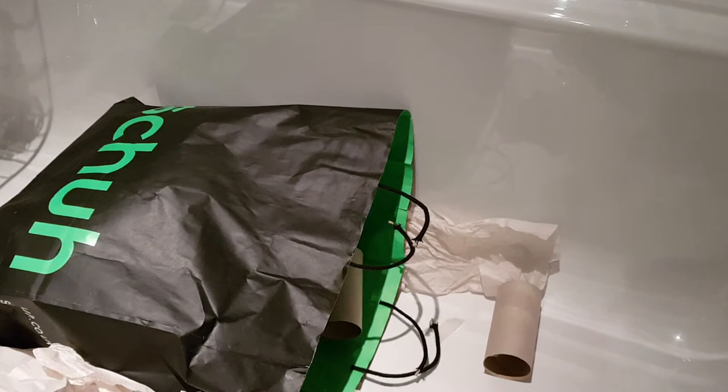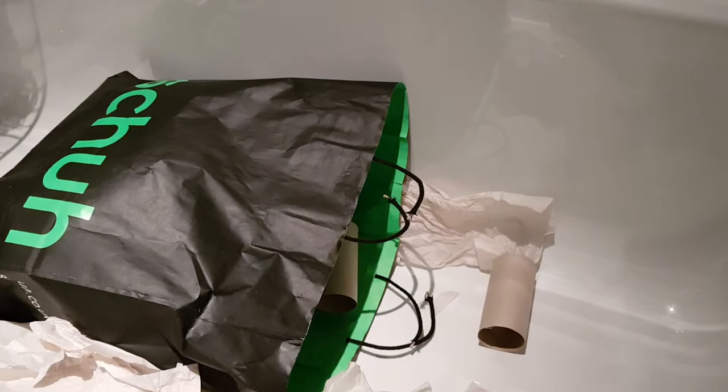Hi everyone. I'm in the bathroom because the lighting in my room is rubbish and I want to keep this secret from my mum because it's about my mum's Mother's Day present.